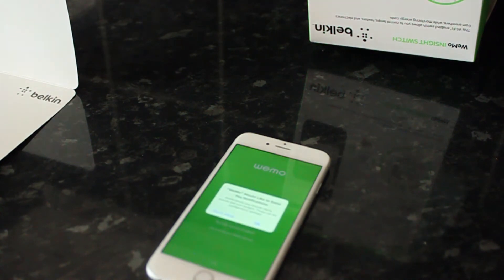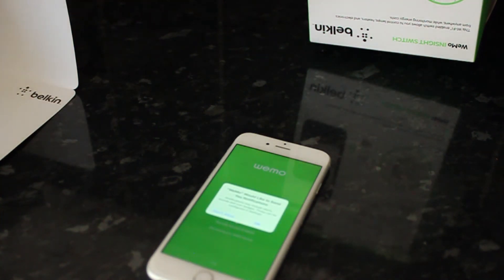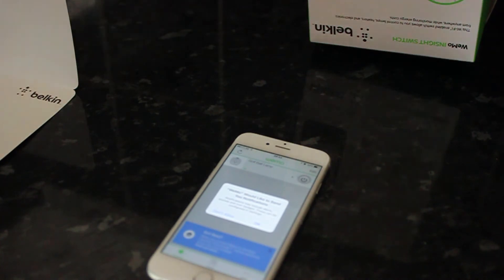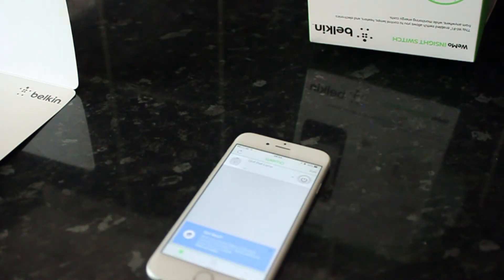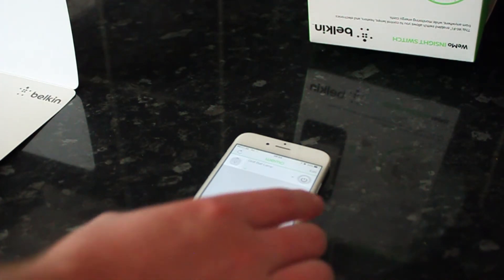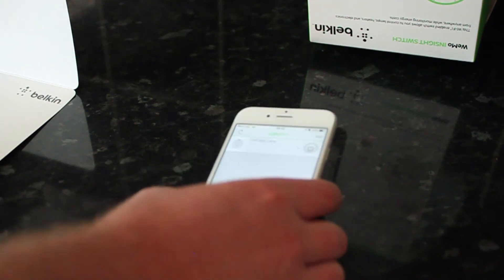Now it's asking me if I would like to receive push notifications, and I'll click OK. And now my device is ready. I can see it at the top, and I'll be able to turn the light on and off via the WeMo app.